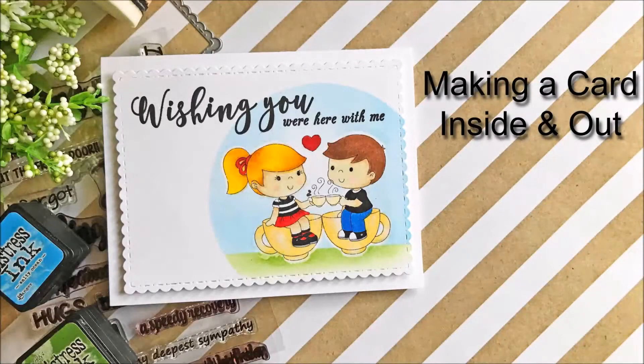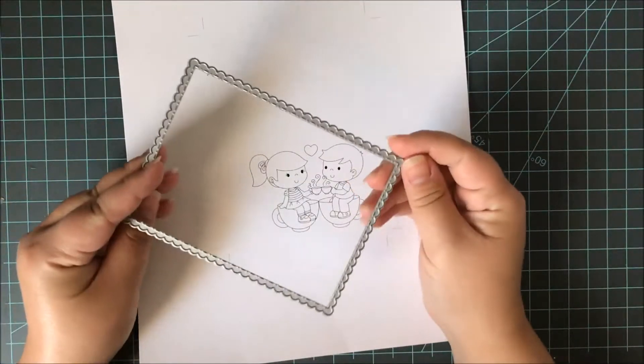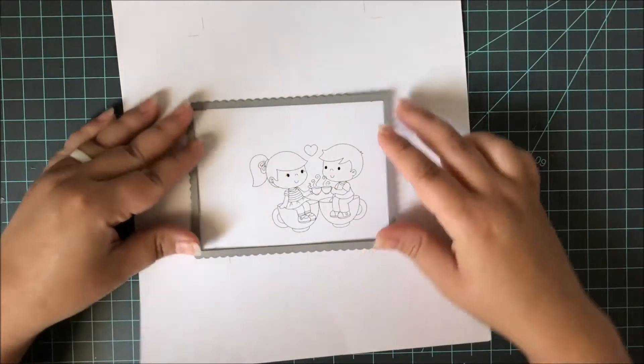Hi everyone, it's Lindsay and I'm here today to share with you making a card inside and out. That's something I've gotten into lately — really decorating the inside of my cards just as much as I do the outside.